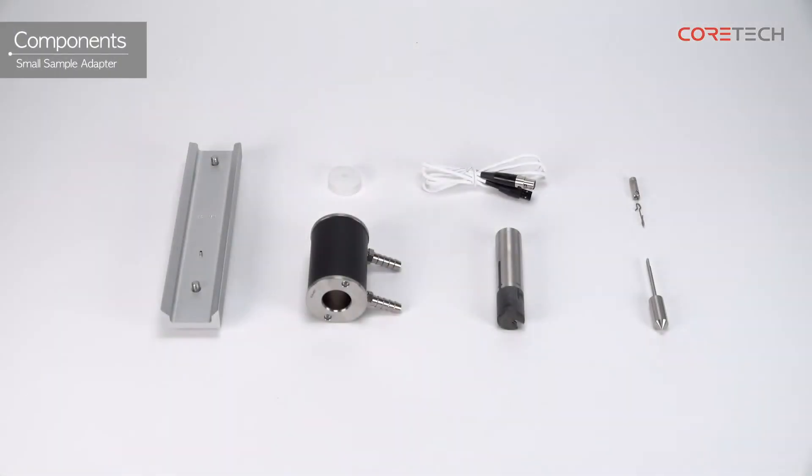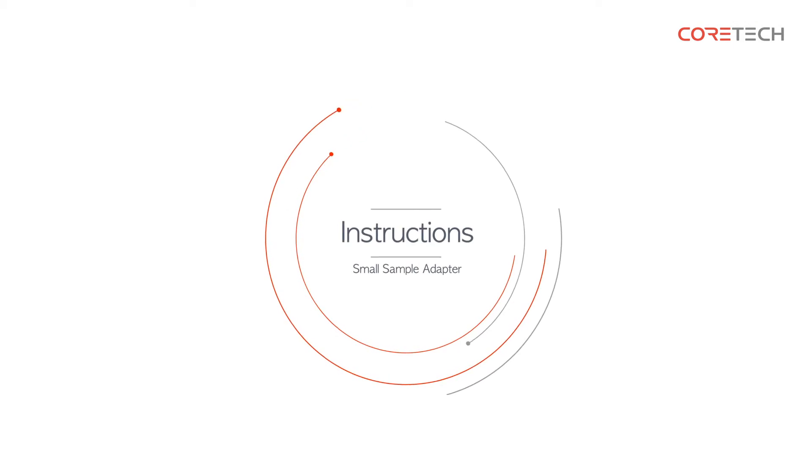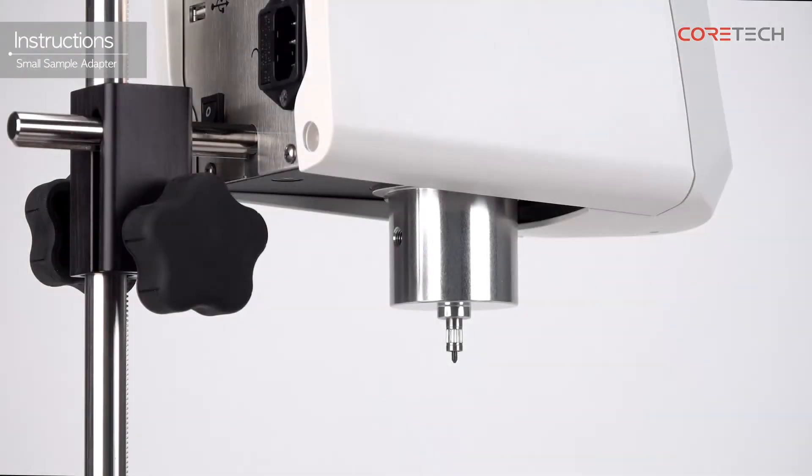The components of the small sample adapter are as follows. Today, we will explain the model used with the DV2T viscometer.